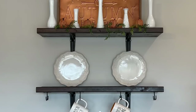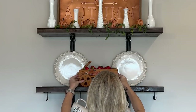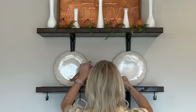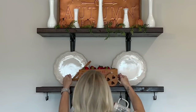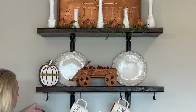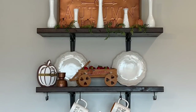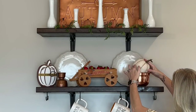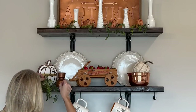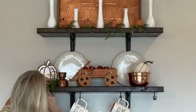I found this little apple wagon at a thrift store and I'm going to put some tiny apples inside. This hello pumpkin sign is from Hobby Lobby and I thrifted this copper candle holder. This small copper bowl is from HomeGoods and this cream pumpkin is from the Dollar Tree.